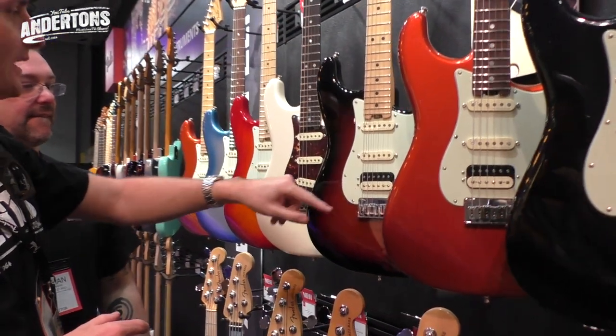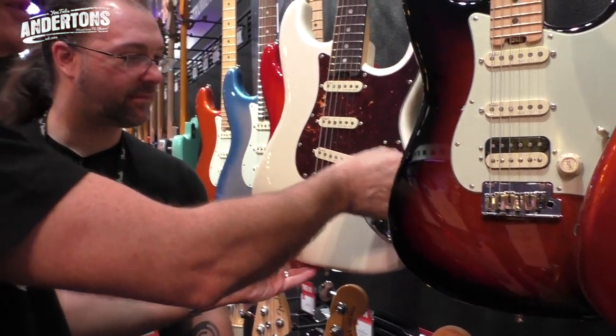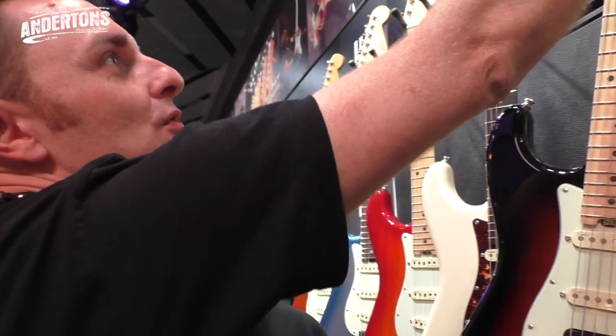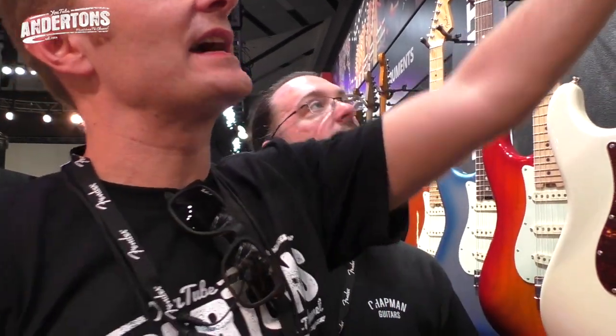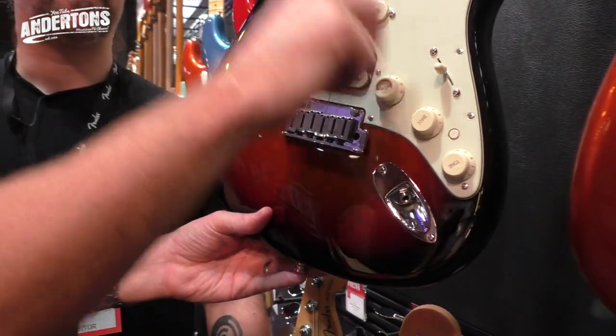HSS models as well. We should mention S1 switching on all these - that is exactly the same sort of additional pickup combinations as the old series. On the HSS, it was interesting to see they've actually removed the roller nut that was on the previous range and gone back to just the traditional nut. With locking machine heads, there's so little movement over the strings that it's not necessary to have the roller nut. And the blow switch - whatever setting you're on with S1, you go there and it's straight to the back, maximum everything.